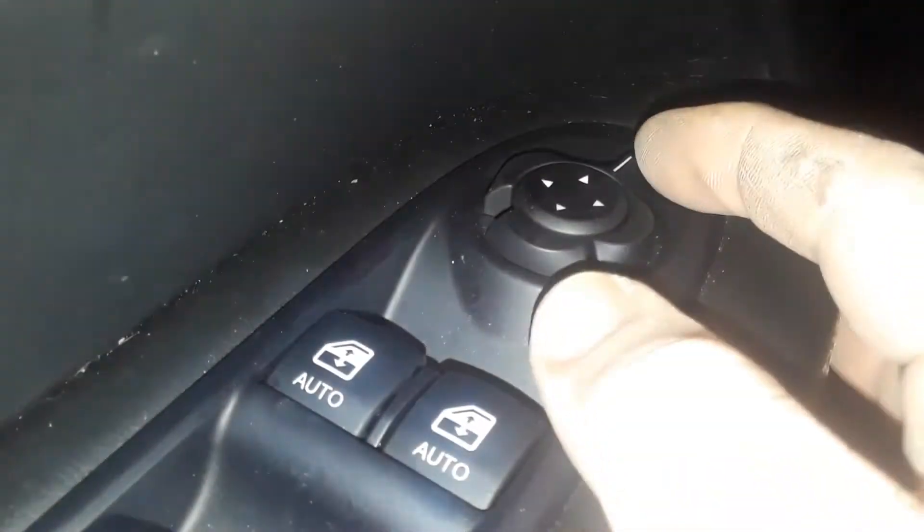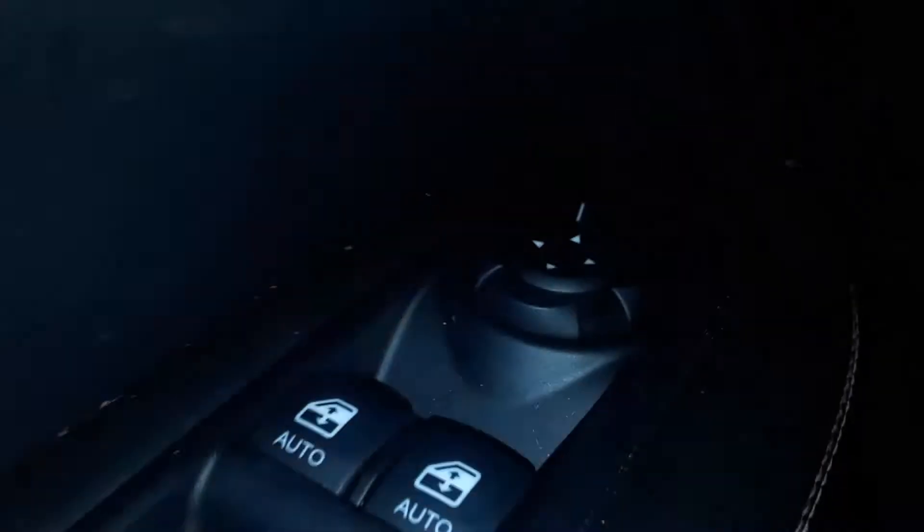So we're going to do the driver's side and now we're going to control it. The arrows show you what button to press. If you want to tilt it down, you press this button. If you want to tilt it up, you push it up. We're not actually pushing the little things on the side.